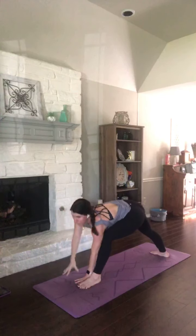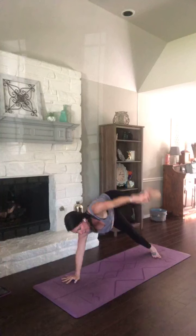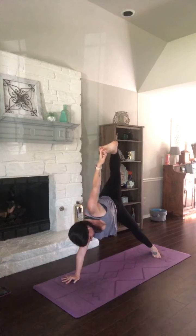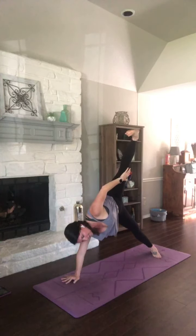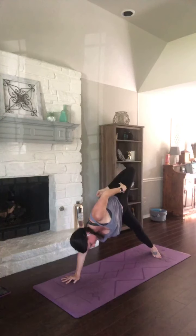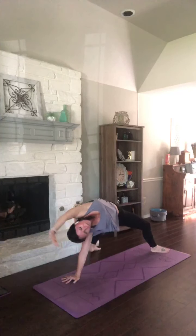Exhale, both hands come down. Lift your back heel, sink your hips. Grab that right big toe. Open for side plank. We're going to take a really slow transition to wild thing — that right leg is going to slowly come behind you. Slowly. And then open up through your heart.